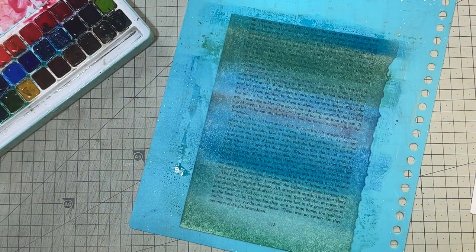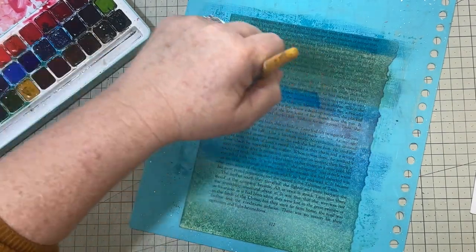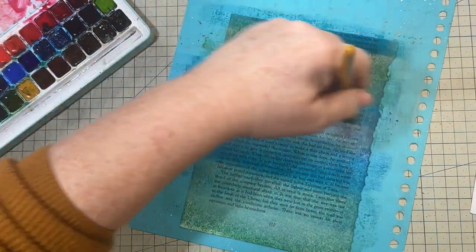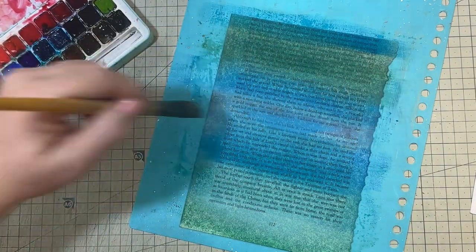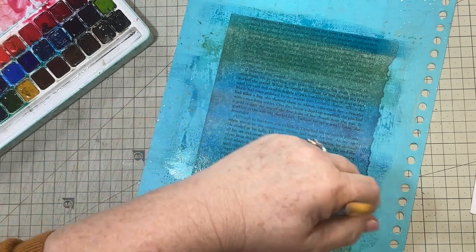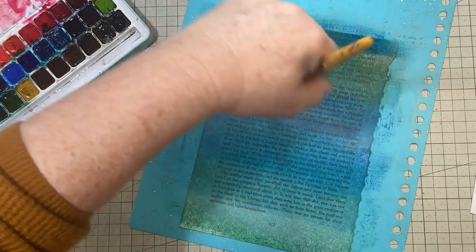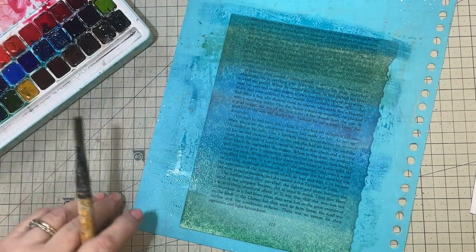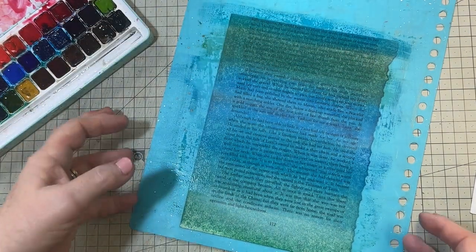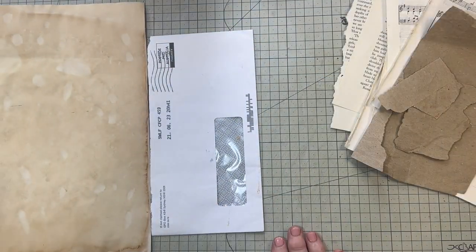Hopefully that gives enough variation in the colors — you could sit and play with them all day but we don't have time for that. I've got some variation, so I'll stop painting, put the brush down, and set that aside to dry.